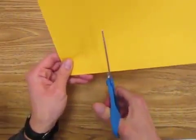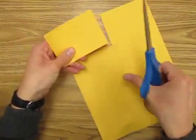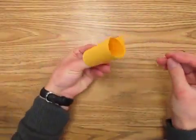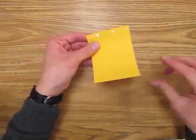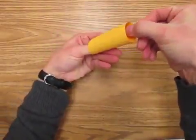Next I'm going to make a cylinder. Cylinders are fairly easy to do. Start with a square or rectangle, and then you just roll it over like this. Put a few dots of glue, hitch it together just like that — and there is your cylinder.